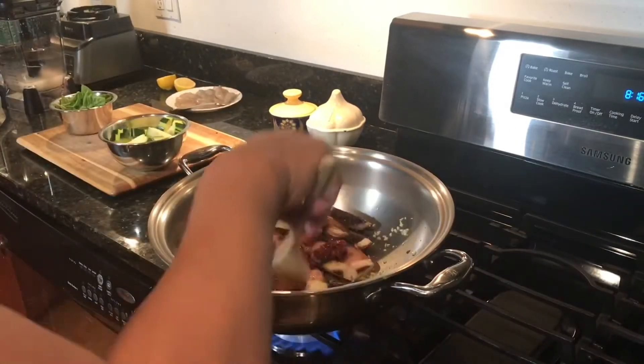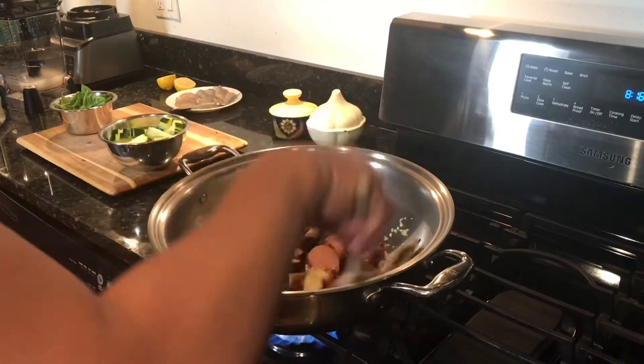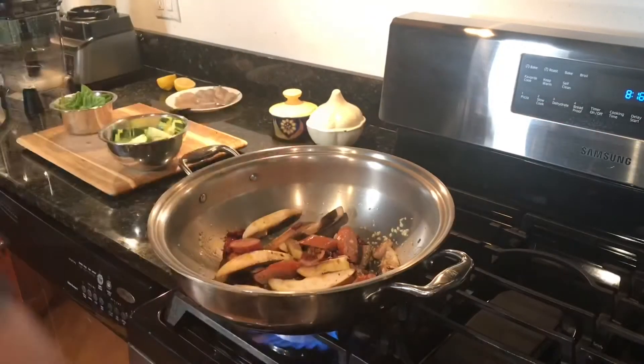I love sun-dried tomatoes so I added half a cup of sun-dried tomatoes. The sun-dried tomatoes I used came in a jar soaked in olive oil, so add the olive oil as well.